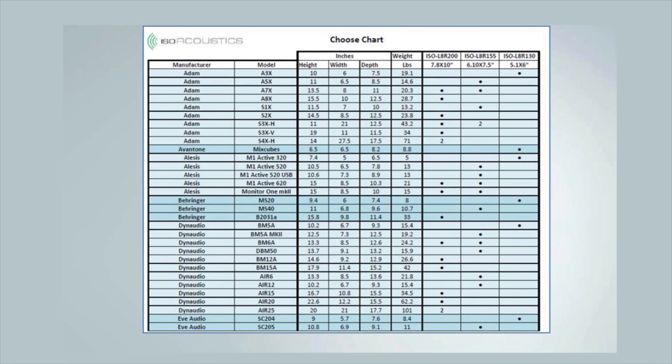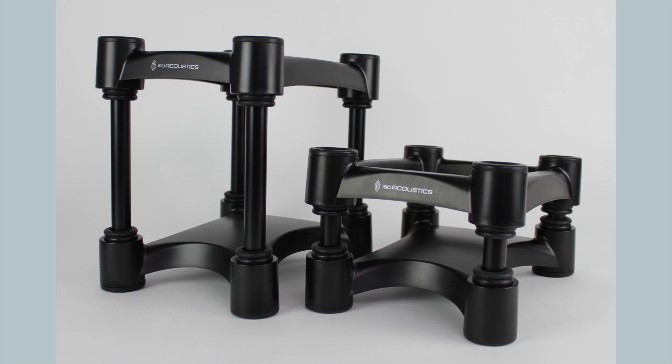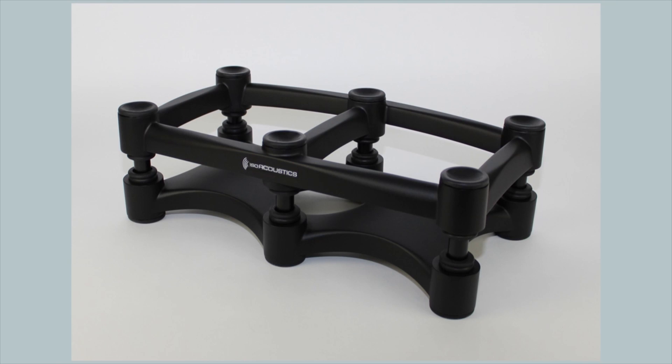We've created a chooser chart to help you determine which IsoAcoustics stands are best for any studio monitors. We are adding to this chart all the time, and if you don't find the studio monitors you're looking for, find another make and model that are similar in width, depth, and weight. We usually suggest choosing a stand that is completely covered by the studio monitor for a clean finished appearance. We will be updating the chart again to include the Isolator 430s for larger studio monitors and guitar amplifiers.